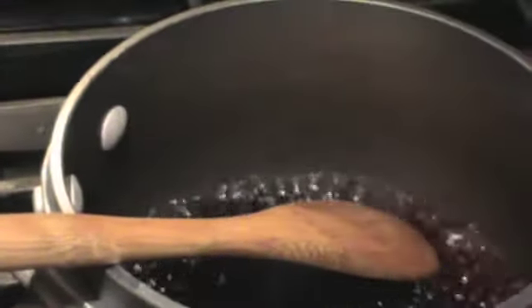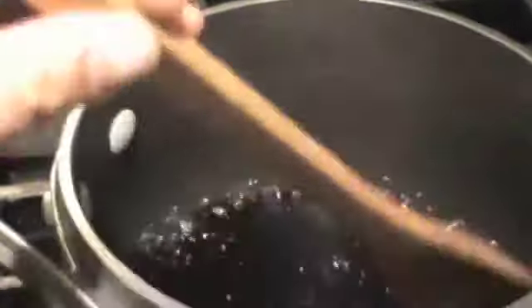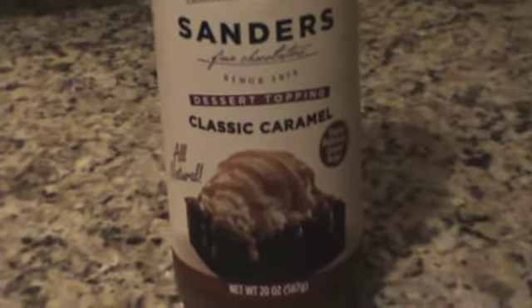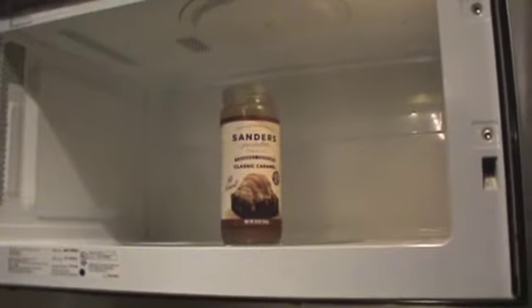Don't forget to stir it along the way — you'll see it starts to bubble up. You have to kind of watch it, but keep stirring until it gets more and more bubbly. You can make your own caramel sauce, but I had some Saunders in the fridge and thought this might just be easier. It was cold, so I had to get it a little more caramel-like.